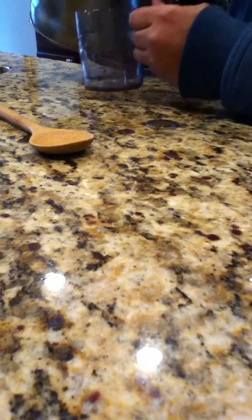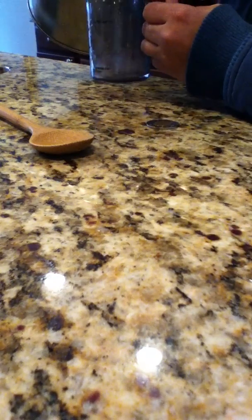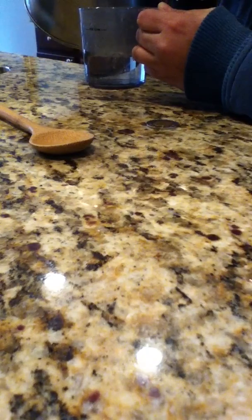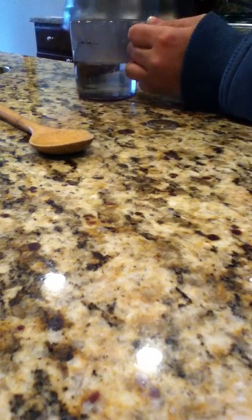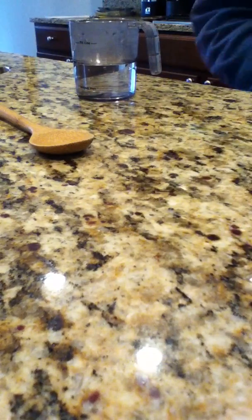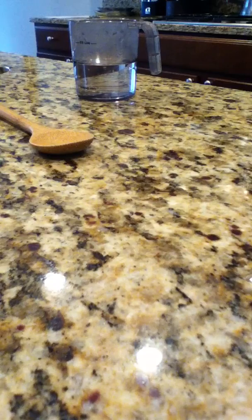We'll pour the steaming water into there. Alright, set the coin in there. Let it soak up. I know it's going to be a frozen ketchup bottle out over the freezer.